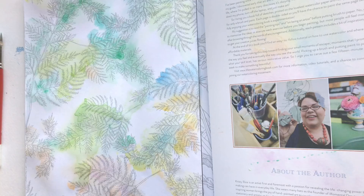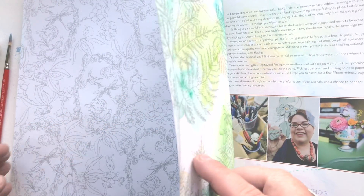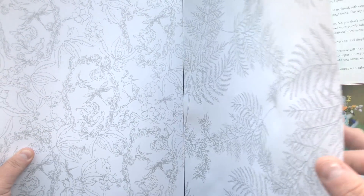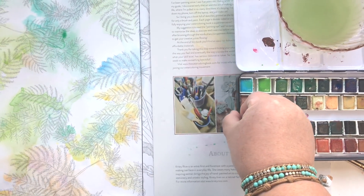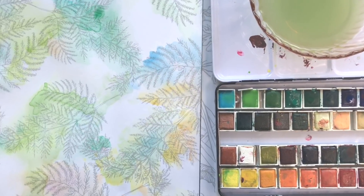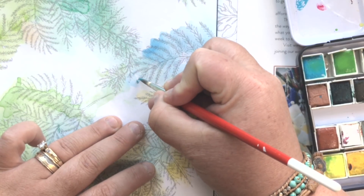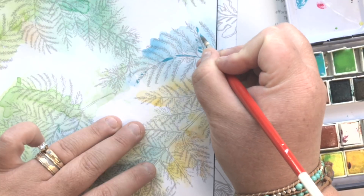I've blow dried the page. I want you to see how little wrinkling there is — there's certainly some wrinkling, but look how little. If you let this sit overnight with the book closed and put another book on top, it would completely flatten out. If wrinkling bothers you, just close it up overnight once it's dry and put something heavy on top. As you saw, there was absolutely no bleed-through. Now that this page is pretty much dry, I'm going to start adding some detail.